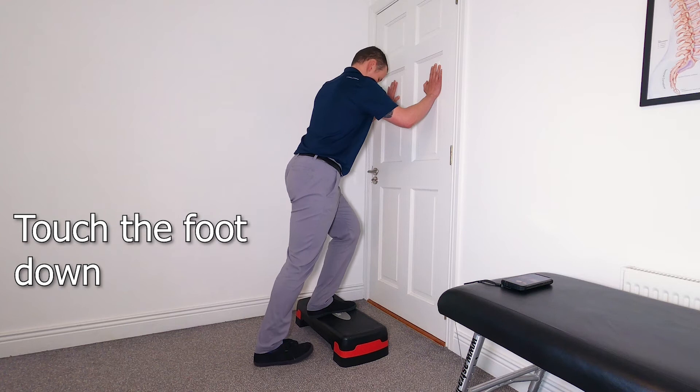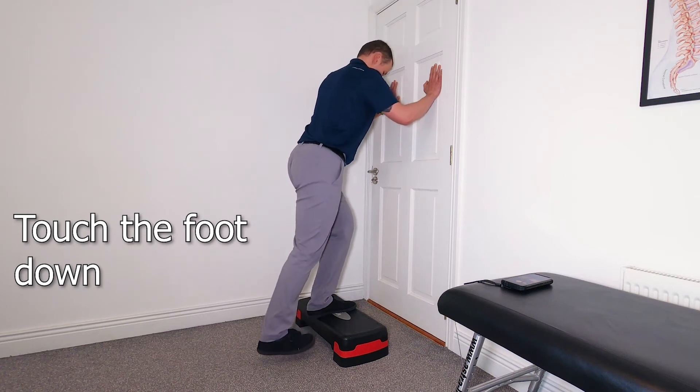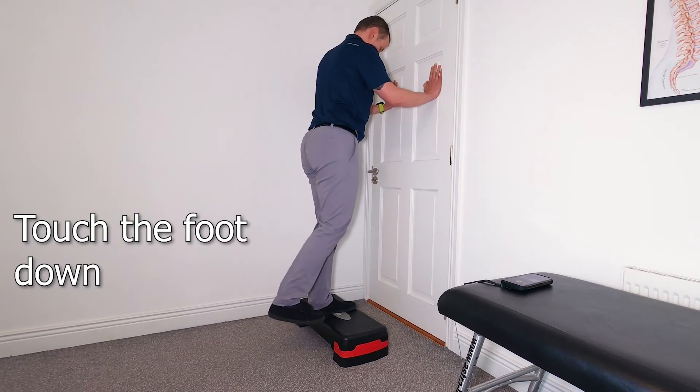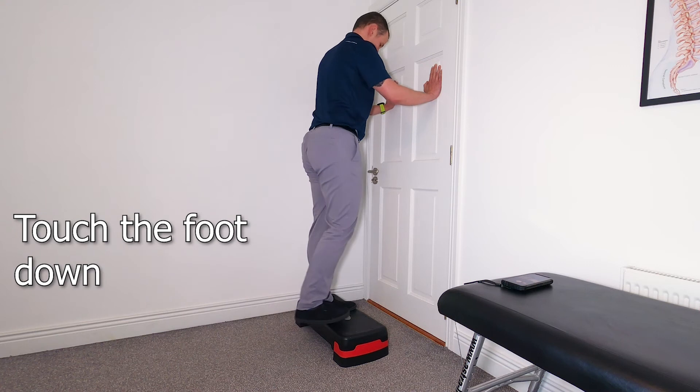The next progression is basically just tapping, so just touching the floor. The most important thing is going down nice and slow to have full control, so no weight is being put through that right leg.